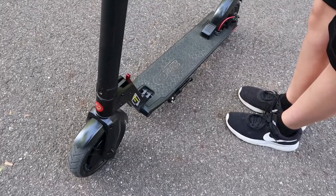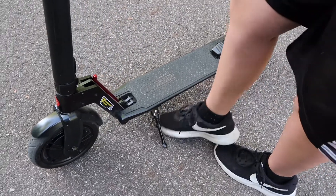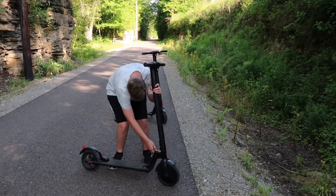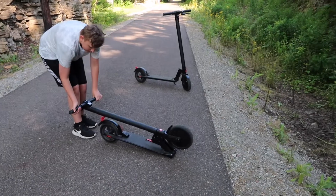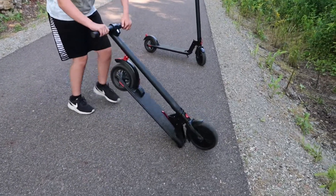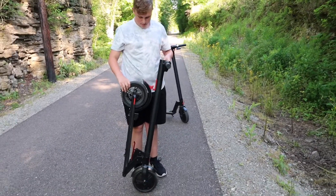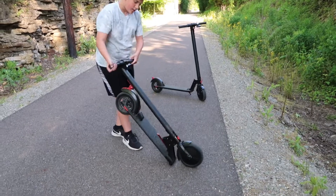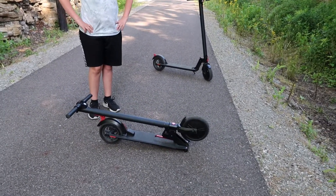Both scooters have this kickstand so you can kick it down just like this. It does have a portable design — the frame folds down and locks in for easy storage, making it better for commuting from place to place. You can throw it in the back of your car, park it, hang it on a wall. When it folds down like this it makes it very portable.